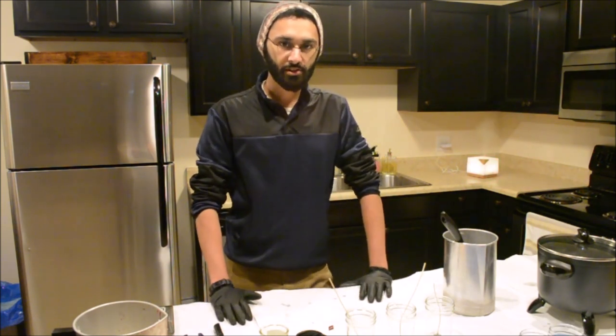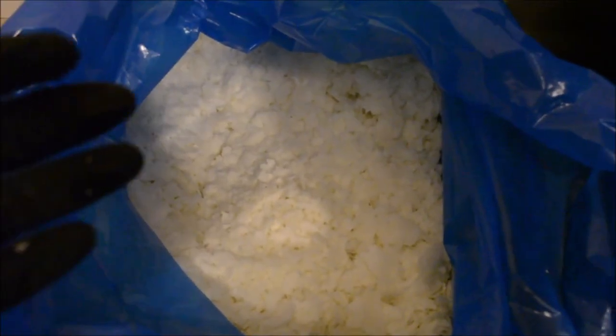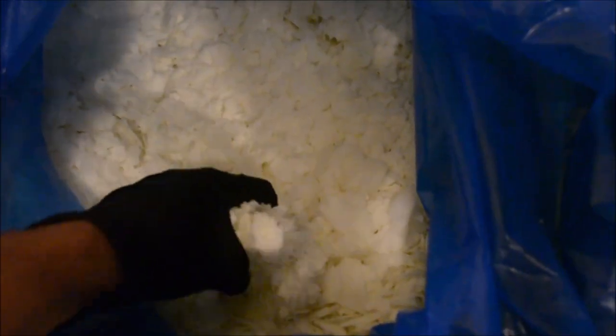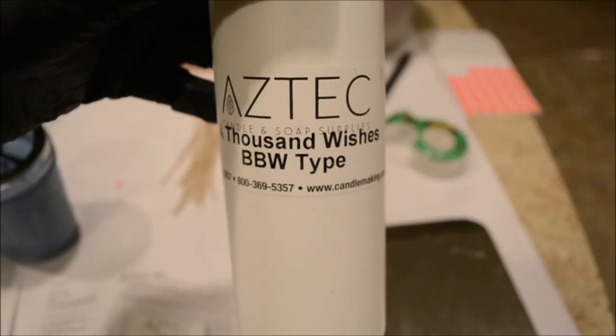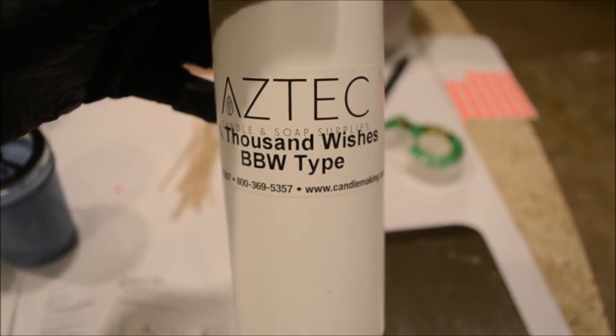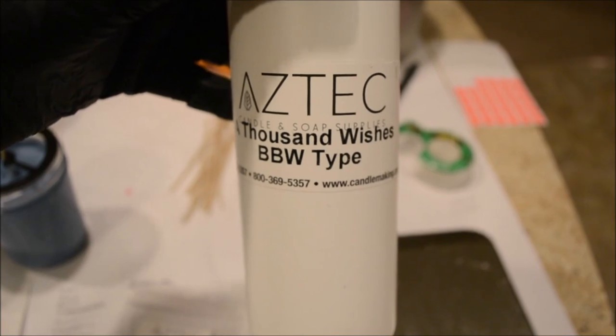As far as my materials go, here are the ones I'll be using. The wax I like to use is the GW464 Soy Wax. Soy wax is eco-friendly, it burns clean, and this particular wax comes in flake form, which makes measuring it out in precise quantities very easy and efficient. The fragrance oil I'll be using is A Thousand Wishes by Bath and Body Works — it smells absolutely amazing.